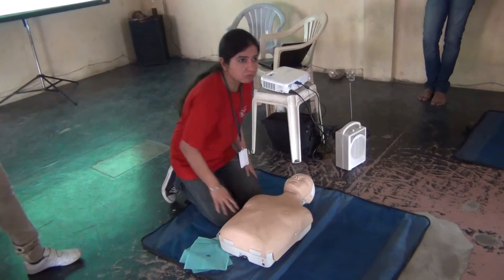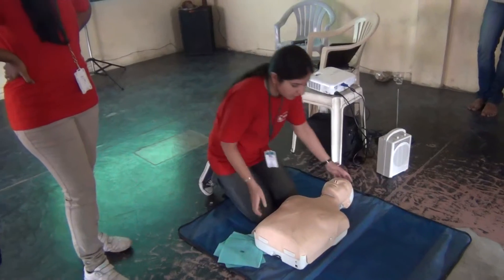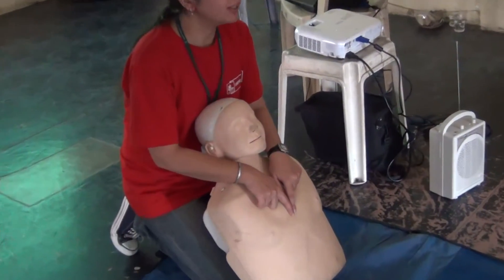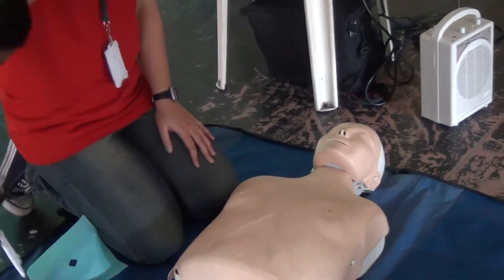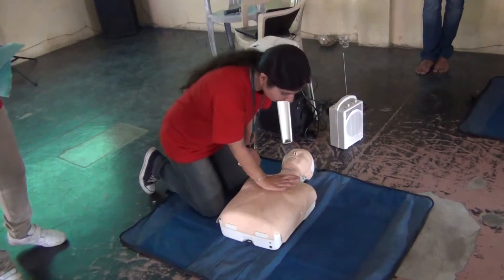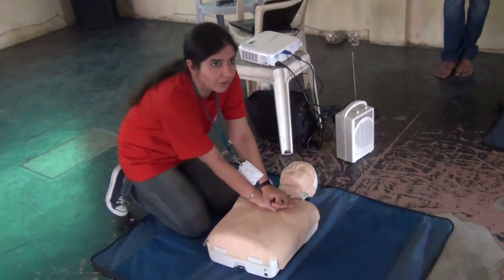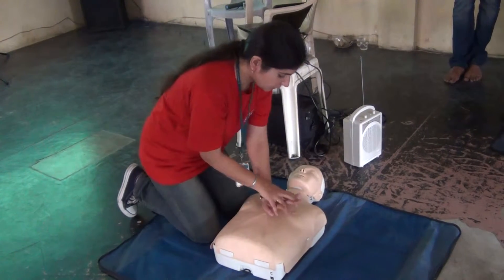You can expose the patient. Third thing is the landmark — where you have to keep your hands. The rough landmark is between the nipple line, in the center. You keep one hand in the center of the nipple line, and the second hand comes over the first hand. Come over to the patient — not from the side — come over to the patient, and start the compressions.